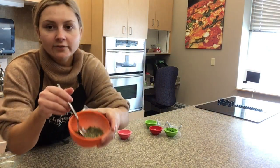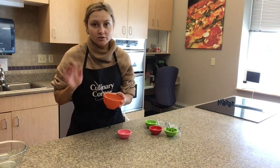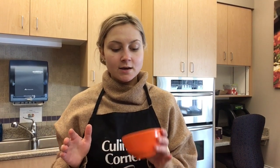And voila, you have the ranch seasoning! I know this does not look like ranch dressing — that's because for ranch dressing you need to add yogurt and whipping cream. This is just the homemade ranch seasoning blend.